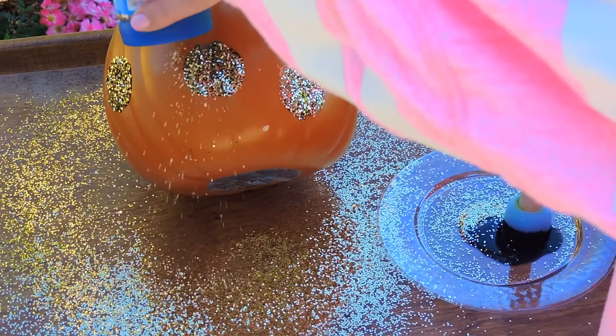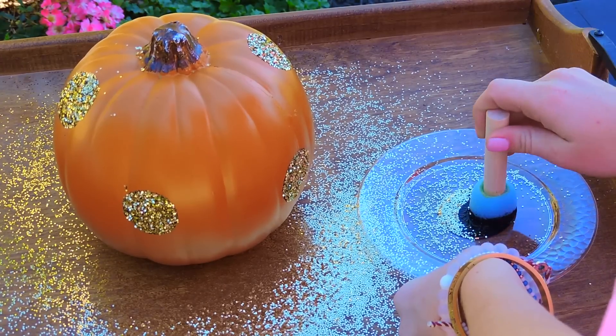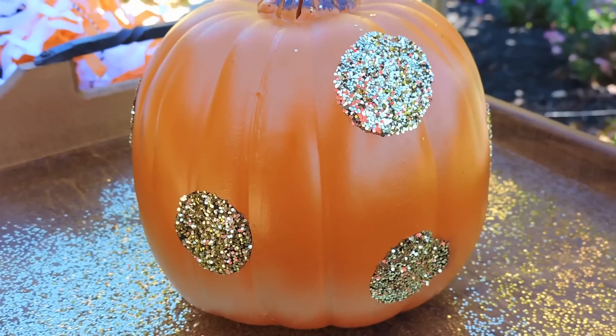Then I decided to take gold glitter and I just sprinkled that onto the black paint and it stuck right on there. And then you have this super cute pumpkin. I think it turned out great and it's perfect for decorating your room for the fall.